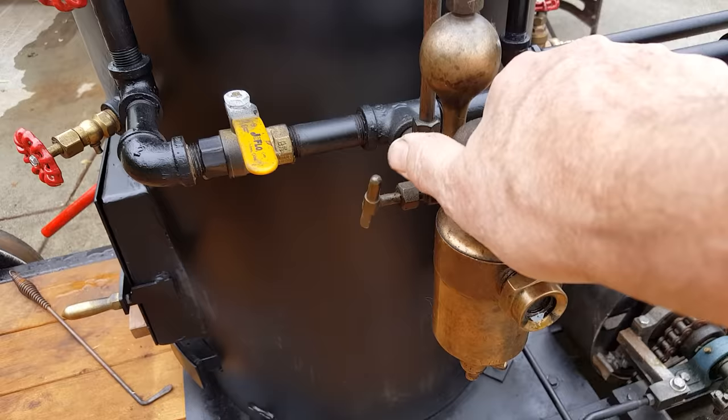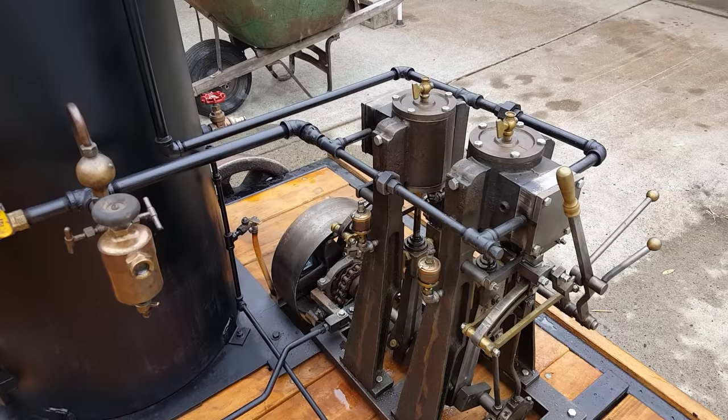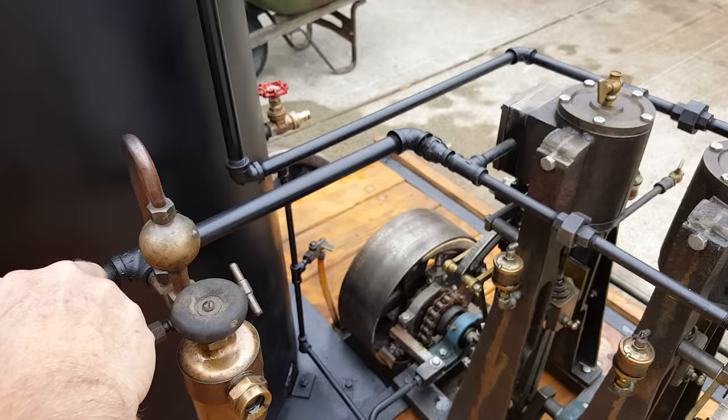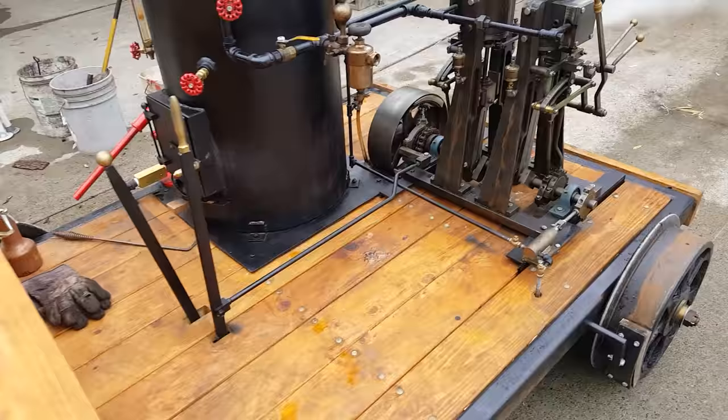I filled it up with oil, so it's all taken care of there. You've got petcocks there and there. I've got the petcocks open on the engine, so it's going to spray a little water and steam at first. This is the throttle. You always want to have those open to blow out all the water when you first start it up.